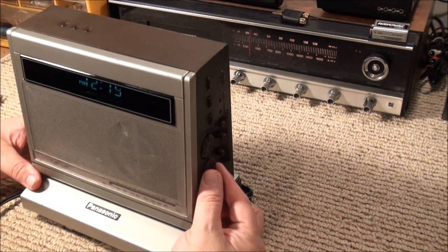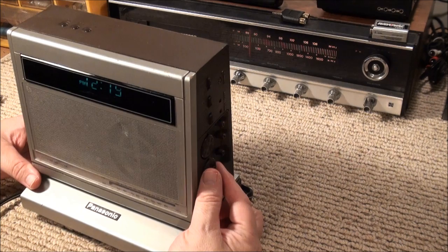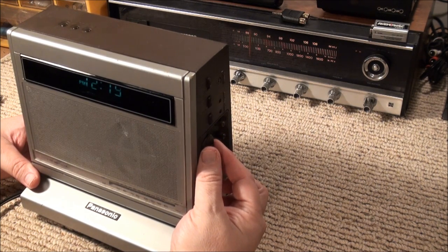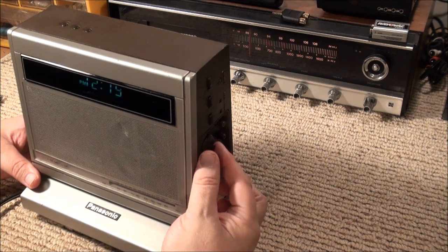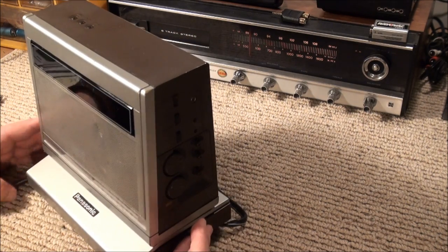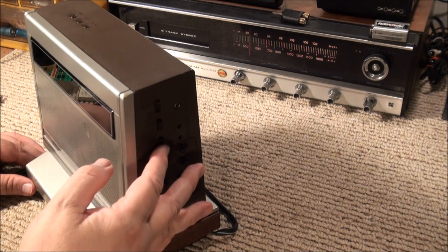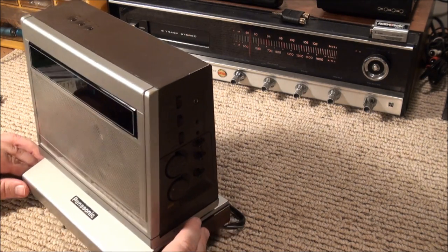Listening to the radio here — we're on AM right now. I don't get many AM stations. It's got okay sound for AM. And sometimes when I press it to switch to FM it doesn't come on for a minute.